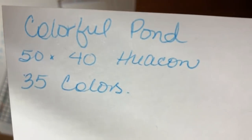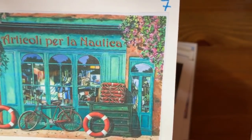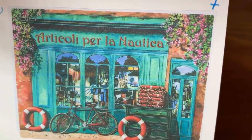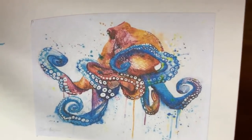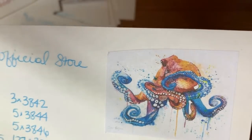This is a Colorful Pond — again a crappy picture because it's right off the canvas, but it could be sweet. This is Articoli per Nautica — I think it means nautical equipment, like articles for nautical stuff. What language is that? Italian, I think — if you know, let me know. It's a 65 by 50 from Color Whisper. Oh, I like this one — kind of like a watercolorish octopus. It's a 60 by 45 from Real Shining.